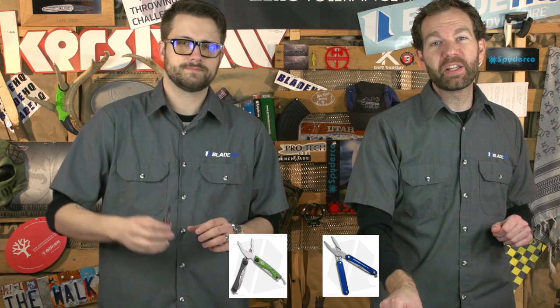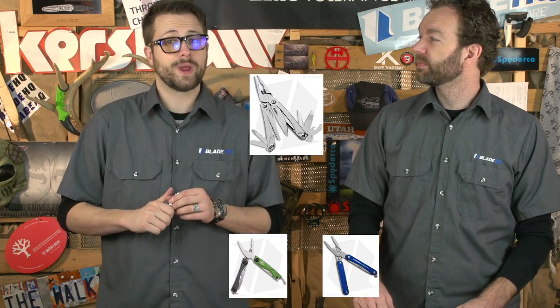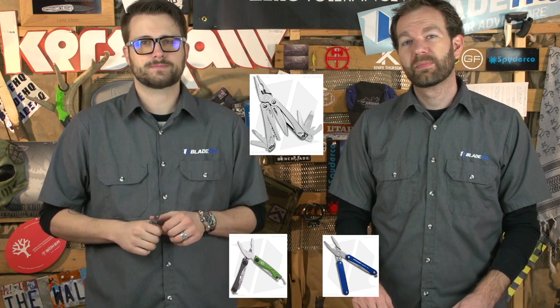If you're interested in either the Leatherman or the Gerber, you can go ahead and click on the links below. Or if you're more interested in a full-size multi-tool, we have some great options here. Make sure you stay tuned for next month — we'll be revisiting the competition we did a year ago just to see how far along we've come. We'll also be doing a giveaway, so keep watching for your chance to win. We'll see you next time. Adios.